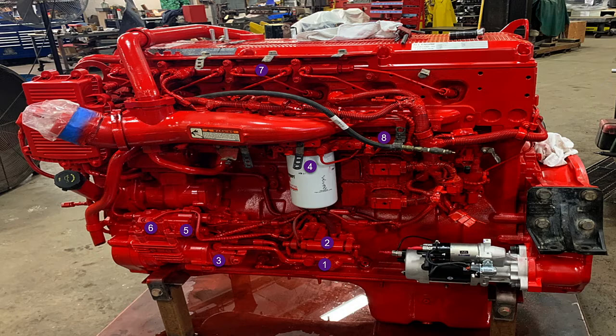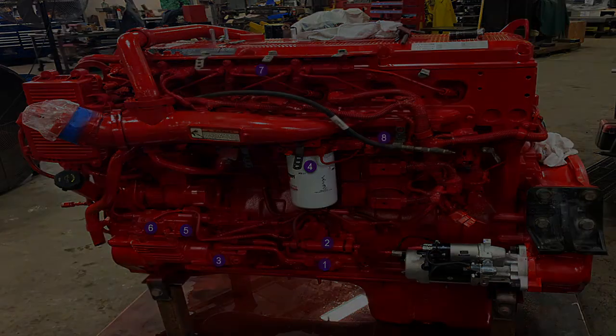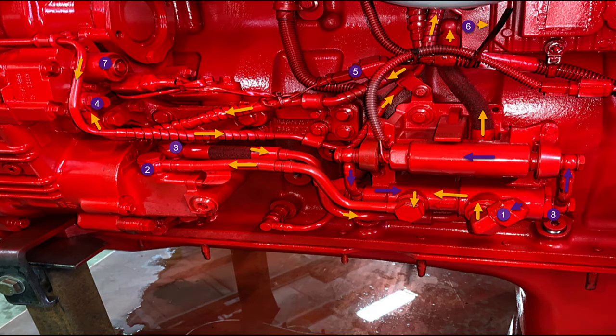We went through this in the direction that the fuel flows through the system. At fitting number one, lower right in the picture, we have fuel coming in from the filter on the frame — that should be fuel filtered at 30 microns. The engine is running at idle; the fuel is being pulled through that housing — follow the yellow arrows. It's being pulled into fitting number two, a banjo fitting through that line. Below it is the low pressure gear pump that's pumping the fuel to approximately 185 PSI. That pressurized fuel is going out fitting number three, where it will travel behind the fuel manifold and pump assembly and go up to the ECM cooling plate.